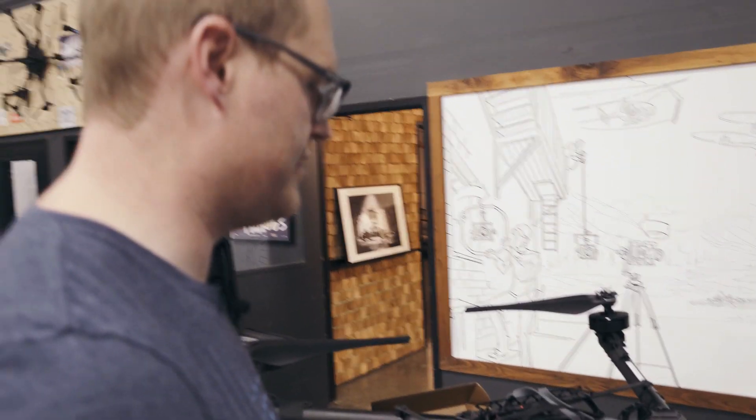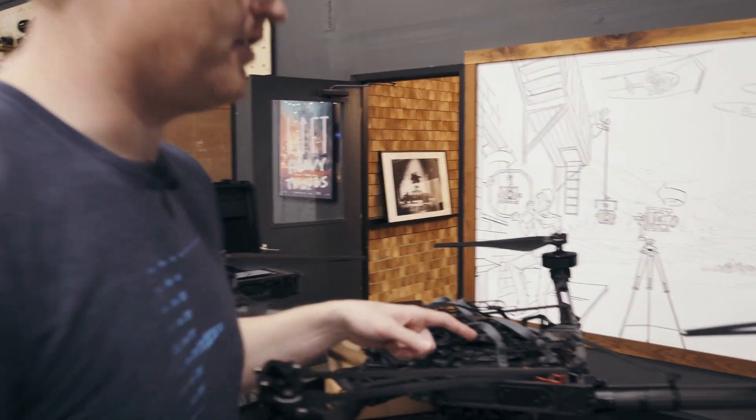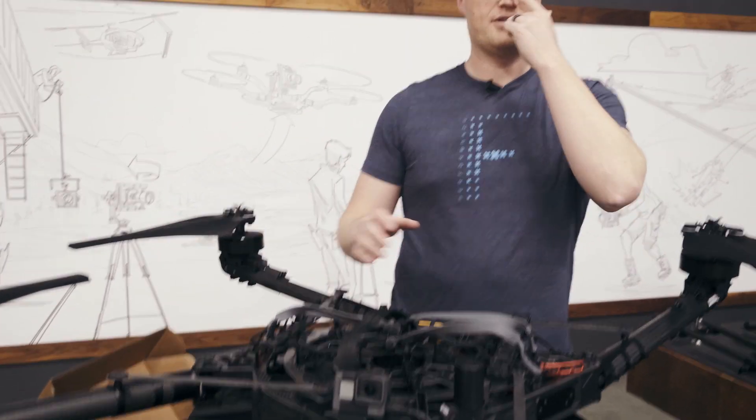This is using a u-blox F9P module, which is a really, really nice module. We've been using u-blox GNSS modules for a long time — they're super reliable.